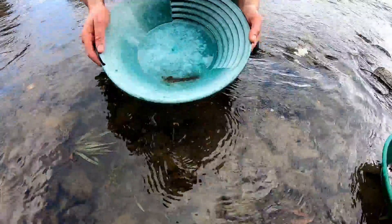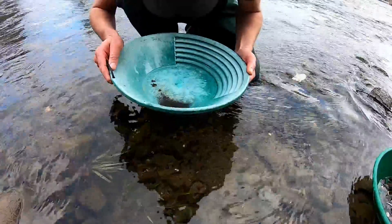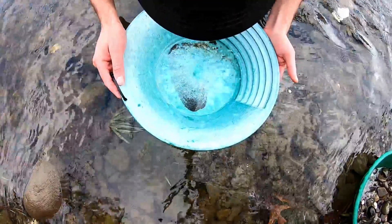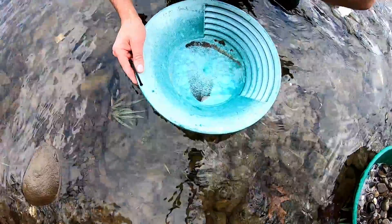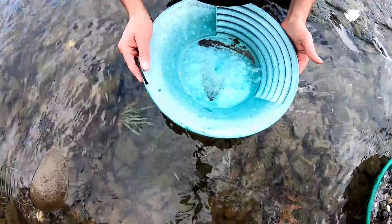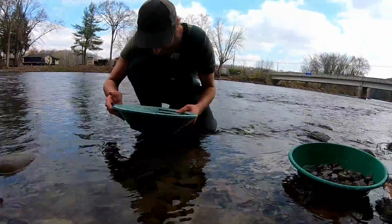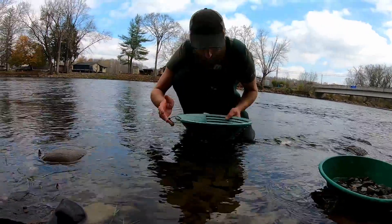Now let's see if we got anything — maybe I'll break our streak of not finding gold on this trip so far. You're just going to feather the material back and keep swirling the water around to spread out those heavies. I'm hoping this camera's picking something up here. But I see nothing — black sands and garnet. If the gold was there it would be there, because I know I can usually pan down and see some pretty fine stuff, but it's not there.